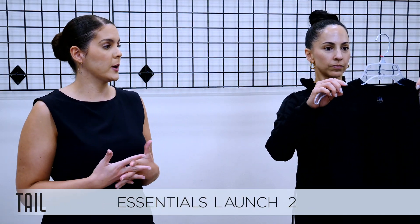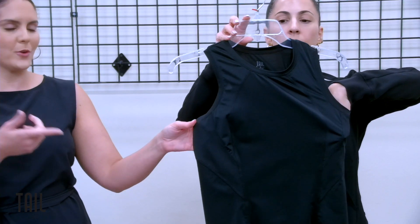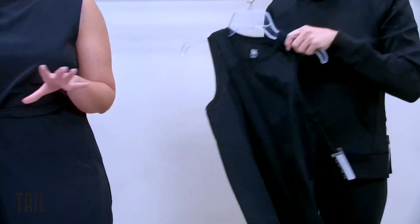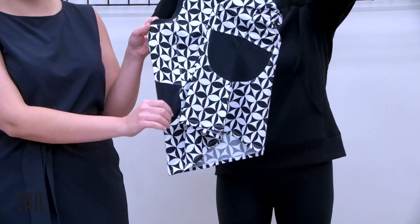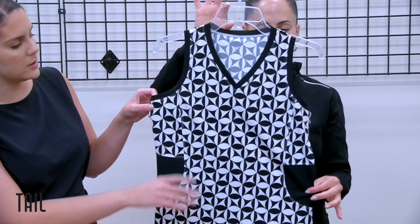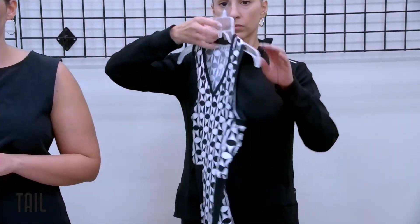Turning to page 34, you'll see our launch number two. Launch two pairs back with onyx. First we have our Sarita tank in onyx — adding her to this assortment so you can see that you can bring any of your core essentials back into launch one and two to offer a bigger variety of silhouettes. Our next tank has our clover geo print — a very modern, sporty-looking geo, playing around with diamond shapes that have great movement and pair back with your solid chalk and onyx pieces.